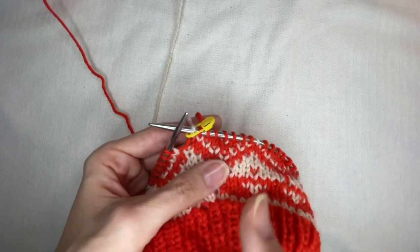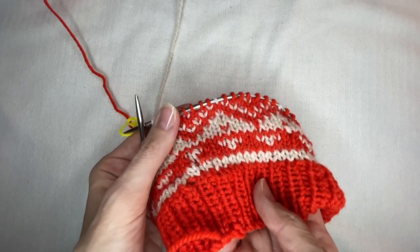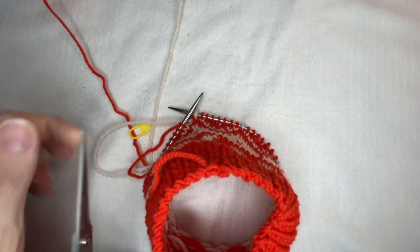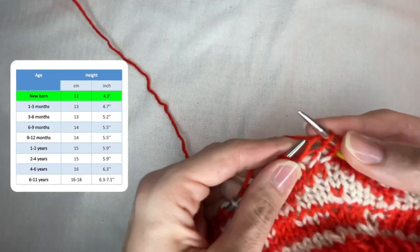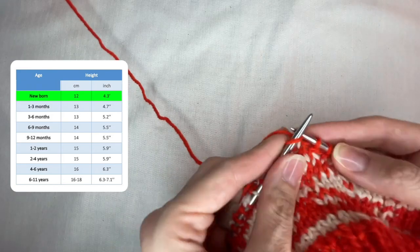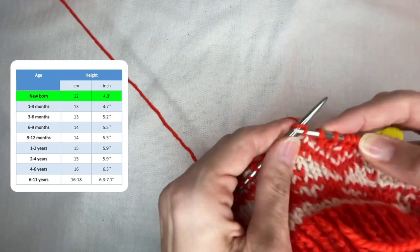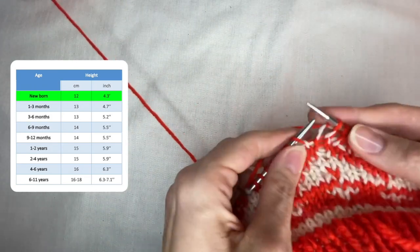The whole chart is ready. From this point I use only red color and keep knitting the height of the head. I cut off the white thread and will weave in the loose end afterward. In the size chart I find the height I want to knit for my size — let's say it is 12 cm — so I will stop when 12 cm of the head are ready.